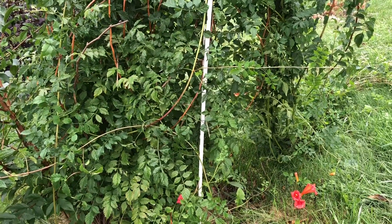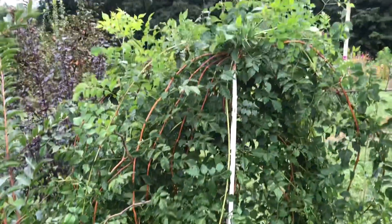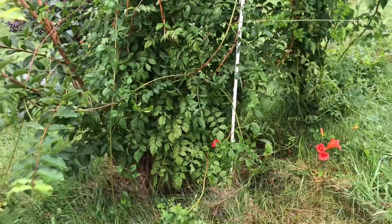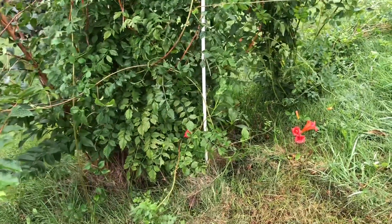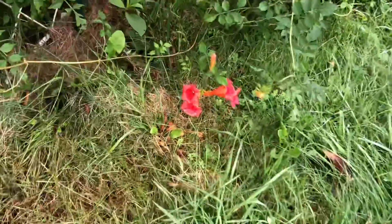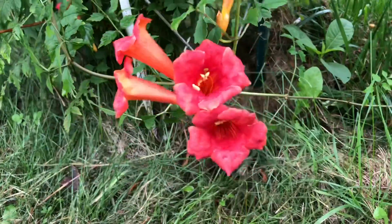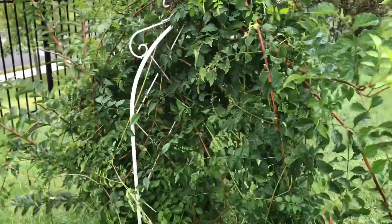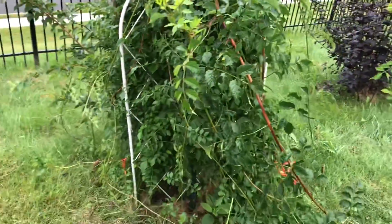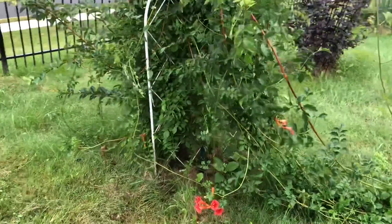Hello everyone, today is September 17th, 2021. I am standing next to my trumpet vine climber. This is three years old — the third year — and in the third year it bloomed. See the bloom! Yesterday I was reading that generally the first three to five years they don't bloom, but I'm lucky because in the third year it bloomed.